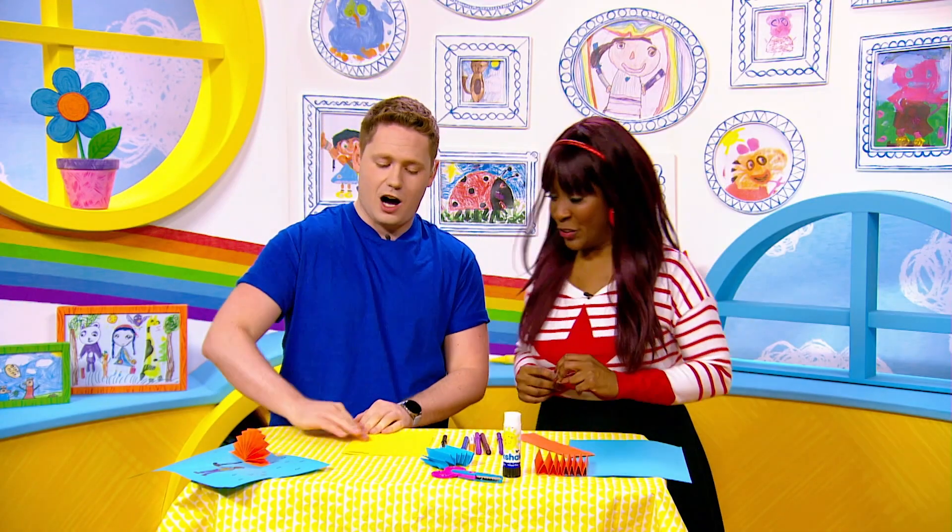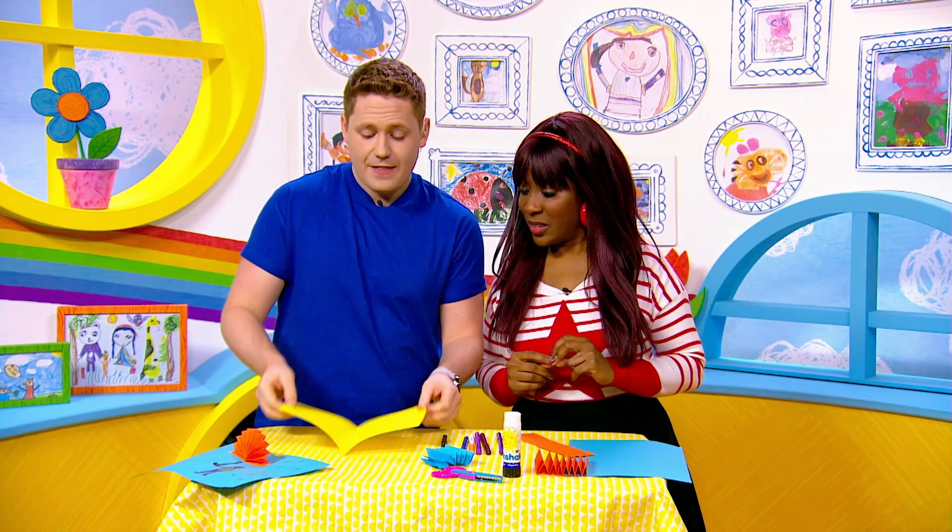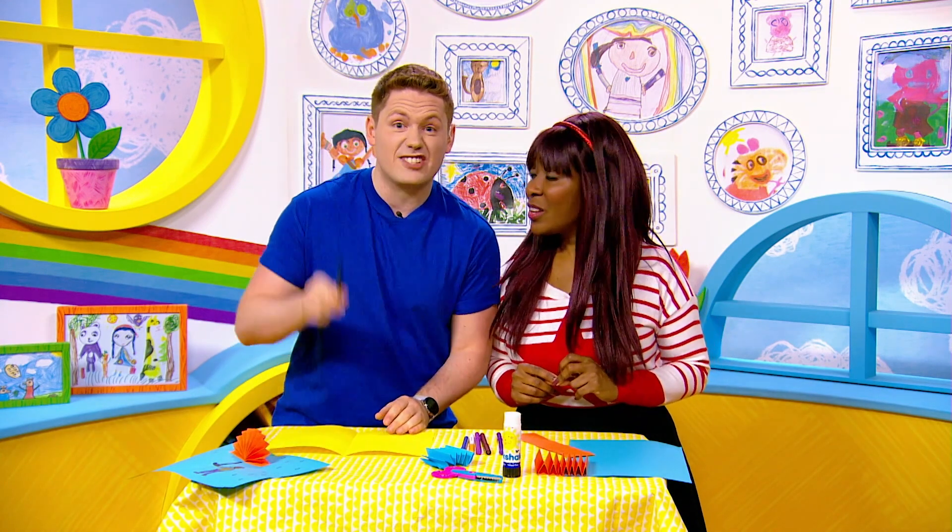Now I'm going to start off by folding this piece of paper in half, then opening it up again, then I'm going to draw a picture of a person holding an umbrella stick.